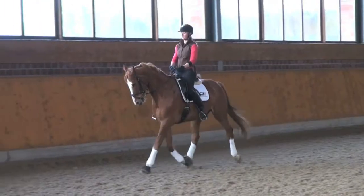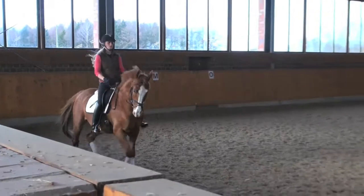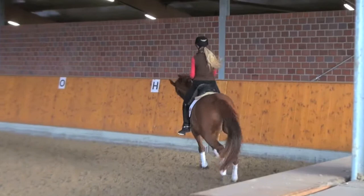M-H: collected trot. H-K: shoulder-in to the left.